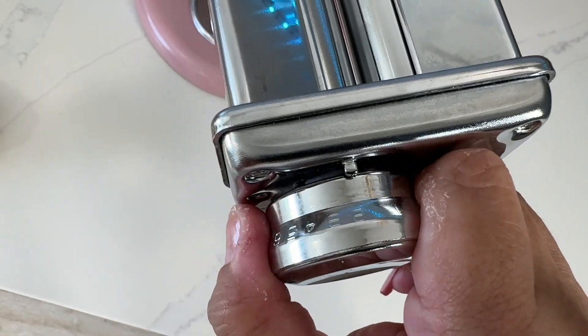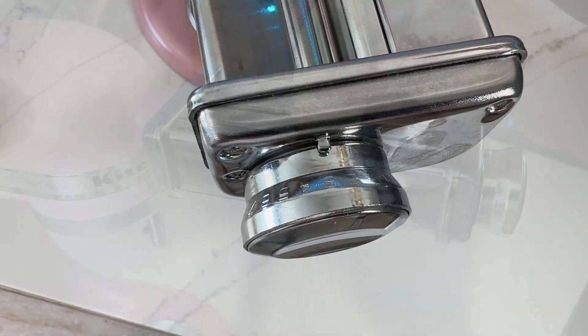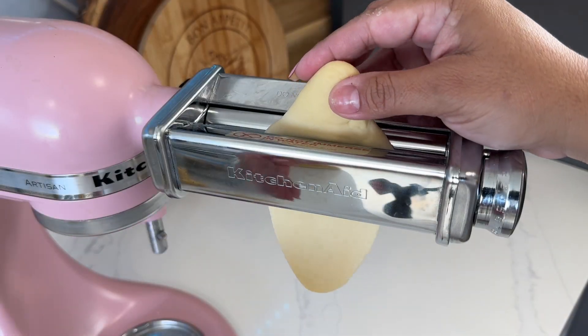It's up to you. It has different settings and you choose. All I need to do is just turn it on and put my dough into the roller.